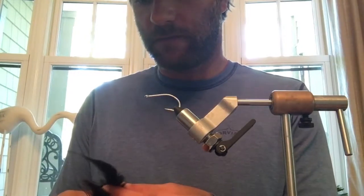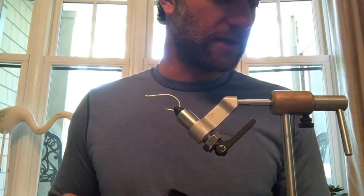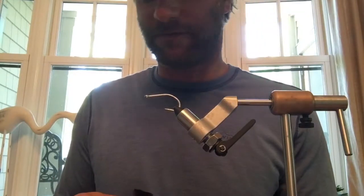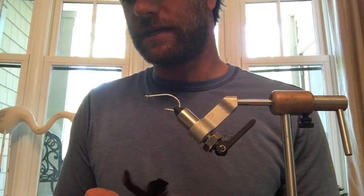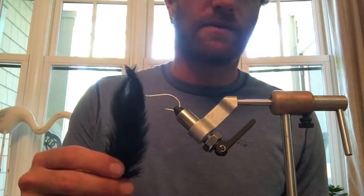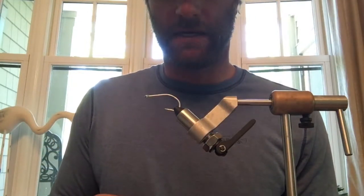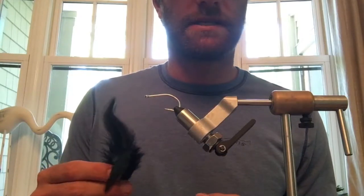I'm starting off using a Gamakatsu saltwater series size 4 hook. All we need is thread and hackle — I'm going to be using 210 denier thread and black hackle to be tying this fly up.